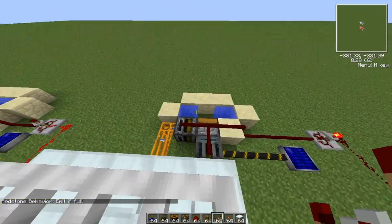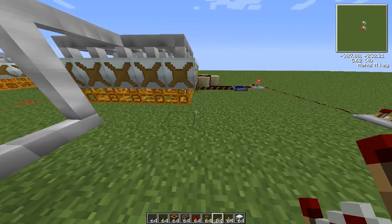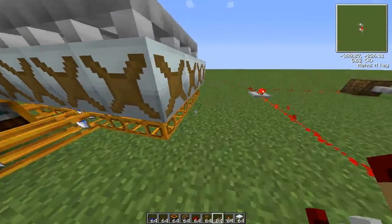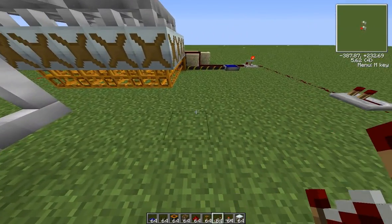So basically this is your simple hydro plant, and it's producing quite a bit of energy. You can just have this running forever. That's it — signing off. Peace.